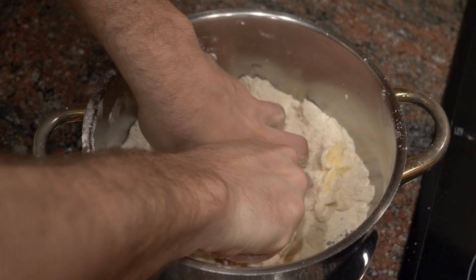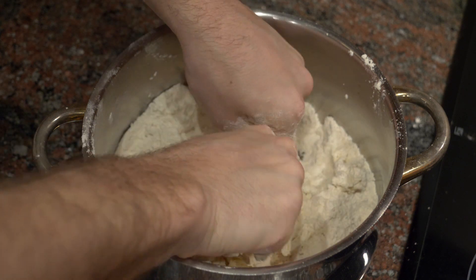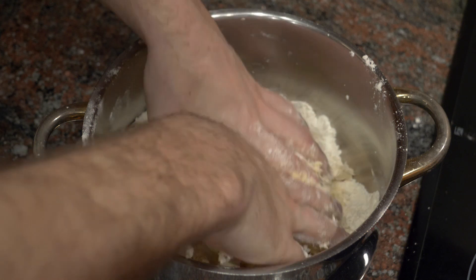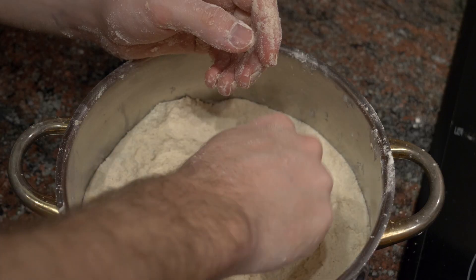Next, weigh and measure out the amount of butter you'll need. You want your butter or margarine at room temperature, because then it's more malleable and easier to mix in with the rest of the dry ingredients. When you add the butter, mix everything well until it reaches more of a sandy consistency.